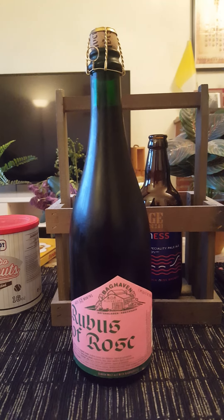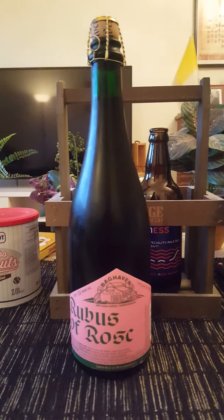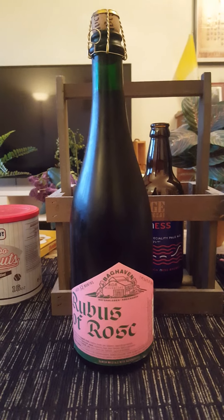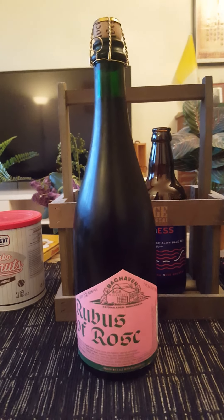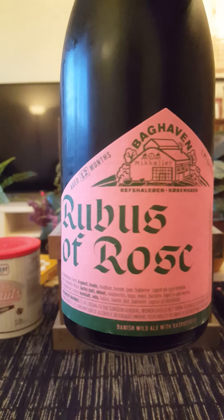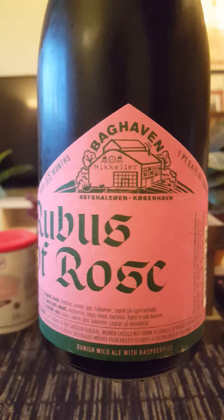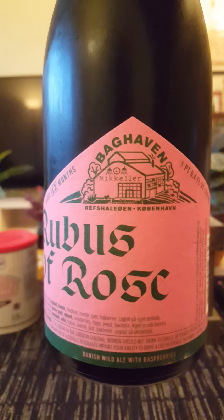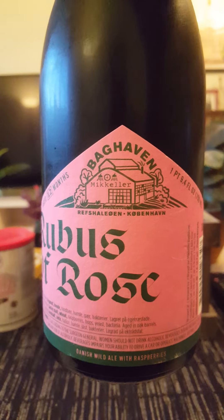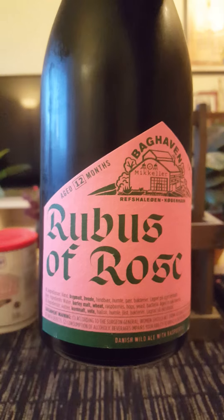Hey there, all craft beer lovers, thank you for joining me tonight on this beer review. We are taking a trip to Copenhagen in Denmark for this special occasion. We are going to Mikkeller, and not just Mikkeller, but to Mikkeller Baghaven, which is their experimental part of their brewery organization, experimenting in a lot of sour beers, wild ales, and such.